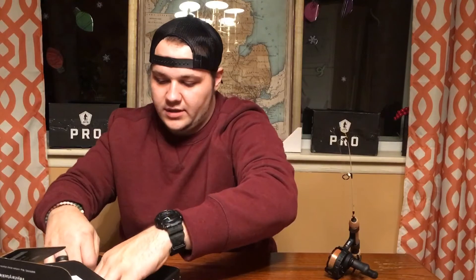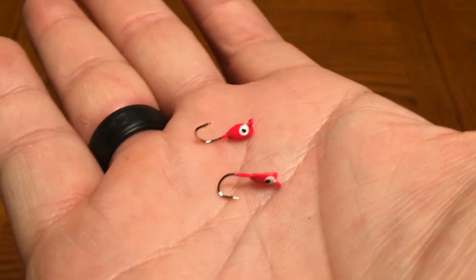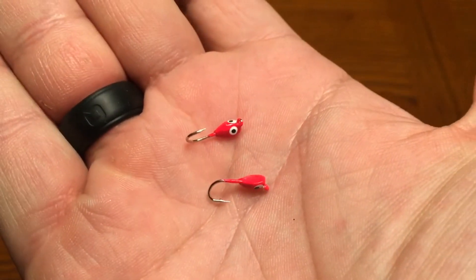The Sitka Dancer is the next we got in here. These are little ice jigs — very, very tiny ice jigs, all red, and they are minuscule. Those come in at $2.99.